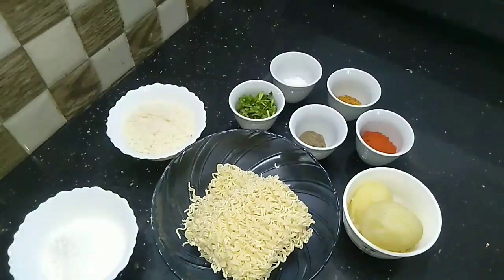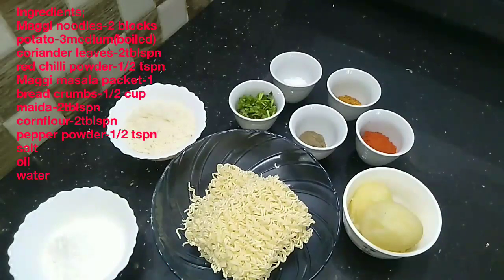Hello, I am going to make the Maggi noodles cutlet. I am going to show you the ingredients.